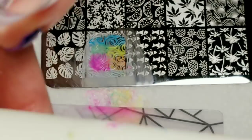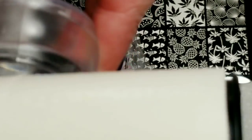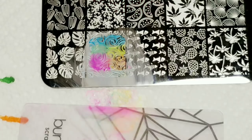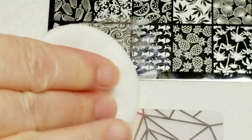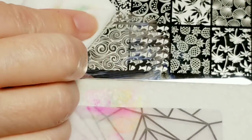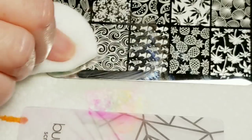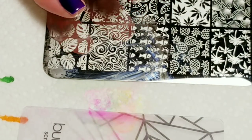I've just been using my lint roller and it's been coming off real good off of my stamping head. Let's clean it up again. Make sure you're getting in the little grooves. I'm going to dry it off and then you're ready to start coloring again.